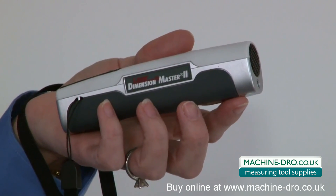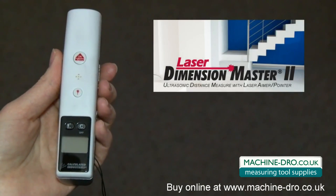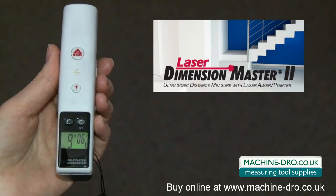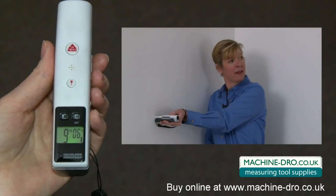Great for taking measurements in areas with furniture or fixtures — no more cumbersome tape measures. It has a simple, easy to view backlit display with readout in feet, inches, or meters. A built-in laser pointer allows you to see exactly where you're measuring. You can even use the laser just for presentations.